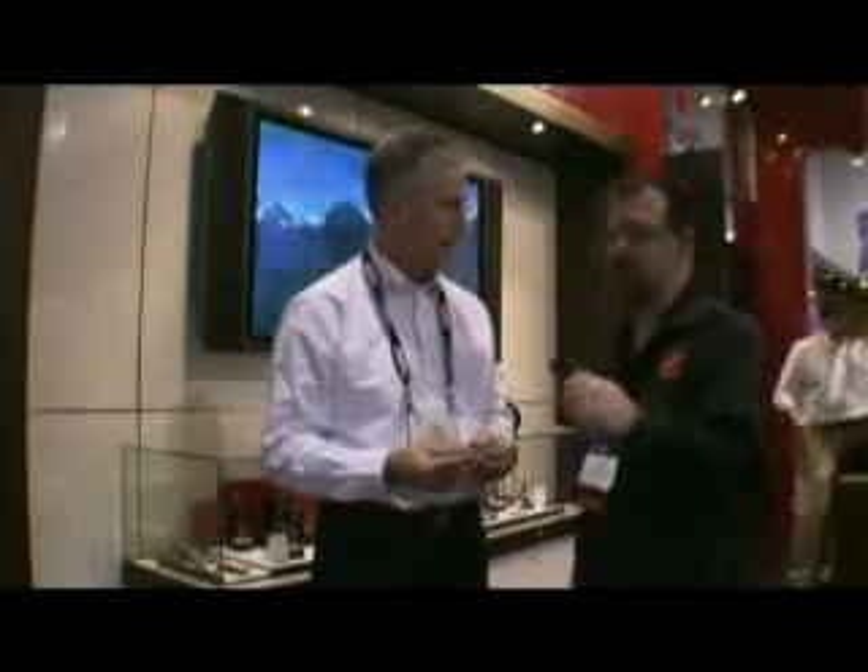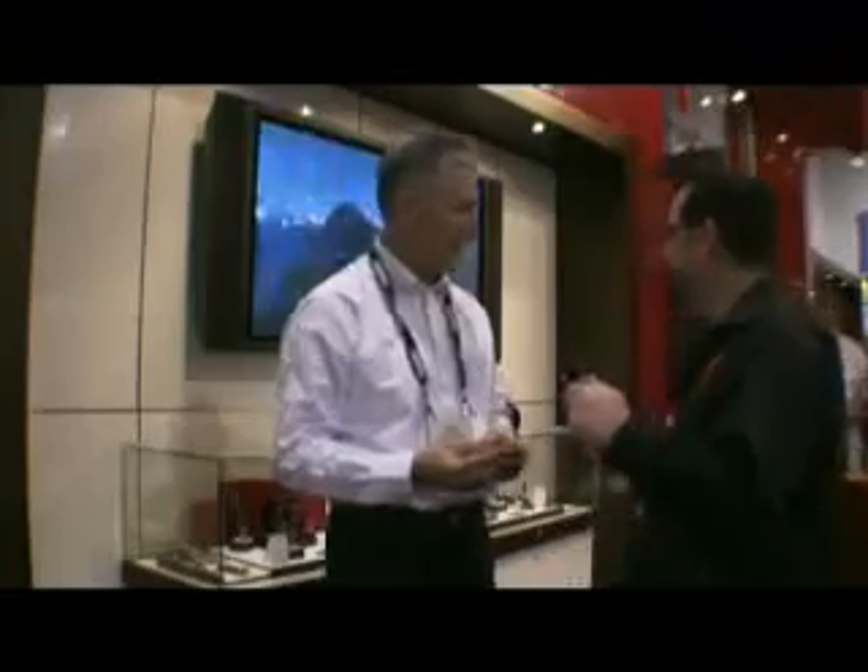Last but not least, for the person making a presentation, there's also a laser pointer to reinforce particular points. These products will be available to consumers around May, worldwide.